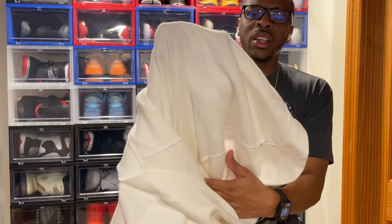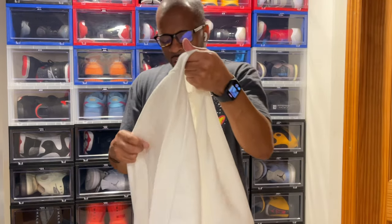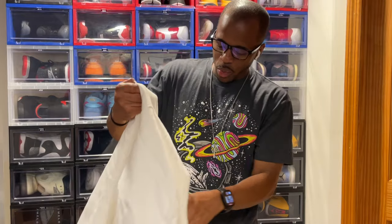You can see it right here — this is fleece. I want to say around fall and winter time would be the perfect time to wear this. This is definitely going to keep you warm.